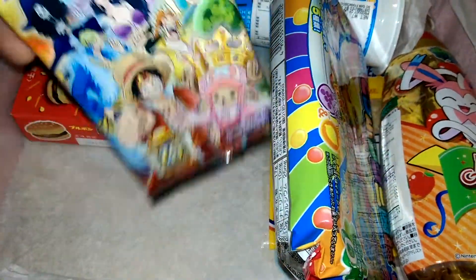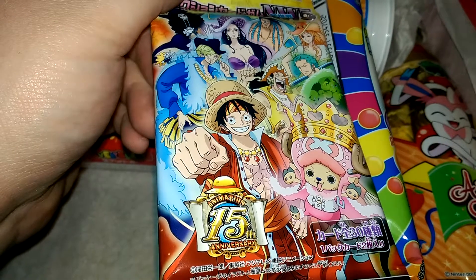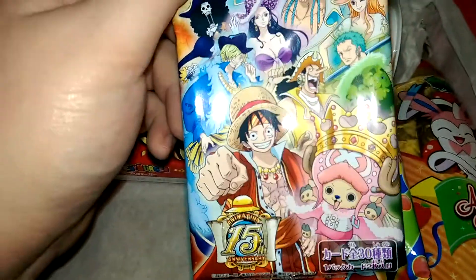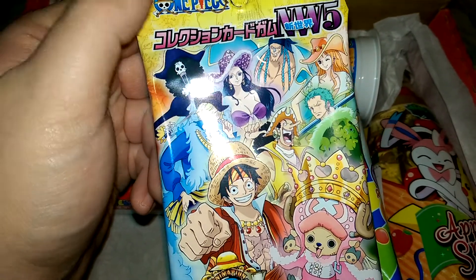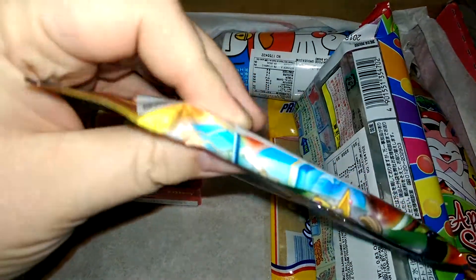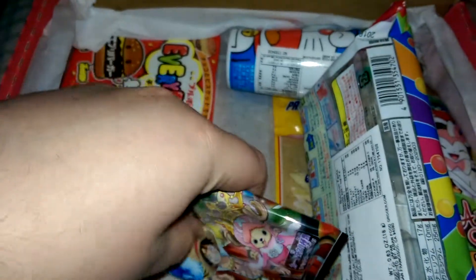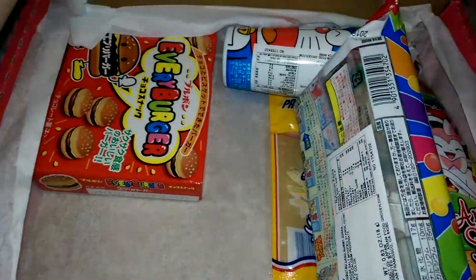This is for One Piece, 15th Anniversary. I think this is like a trading card with gum. That's cool — I can feel there's like a tray in here with some gum tablets or something.